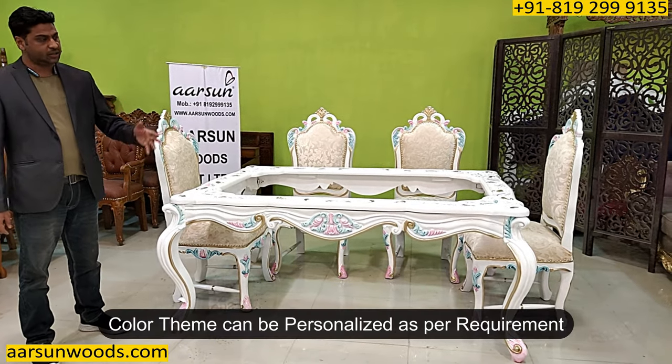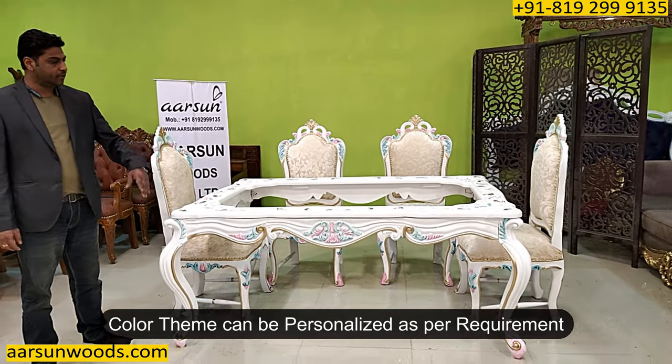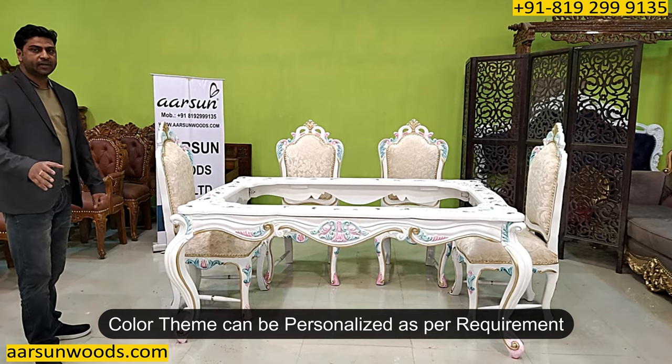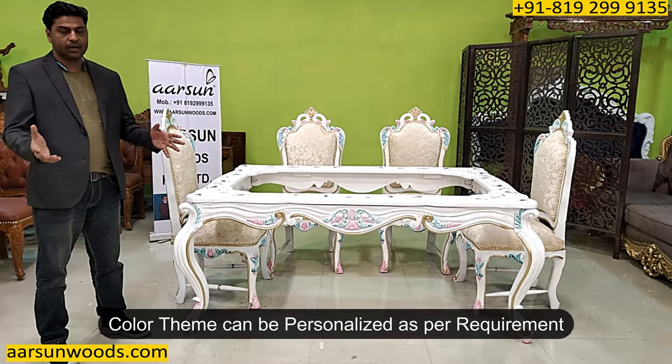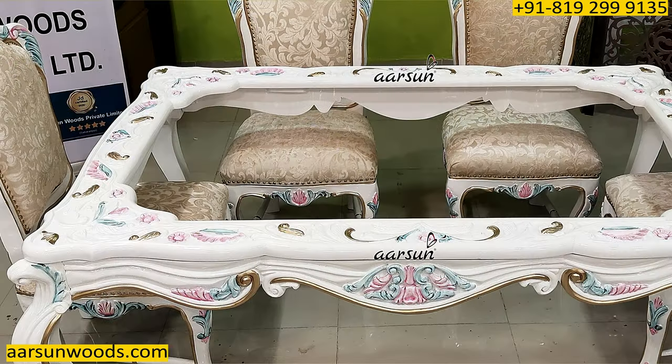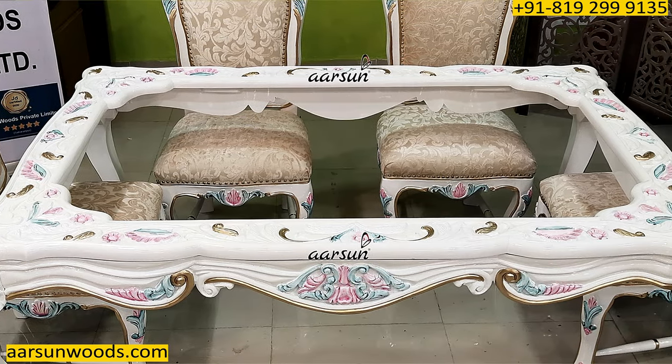If you want some other colors in the fabric or in the unit itself, or you don't want these colors and want a single color, that can be done. You want a natural teak finish — that can be done — or walnut or other colors. The personalization option is open with us.